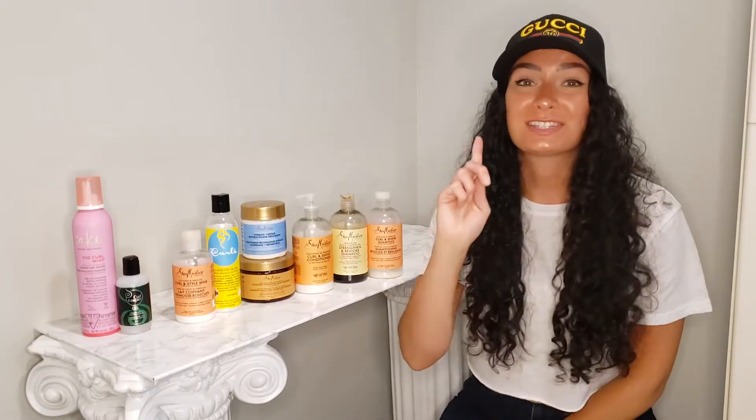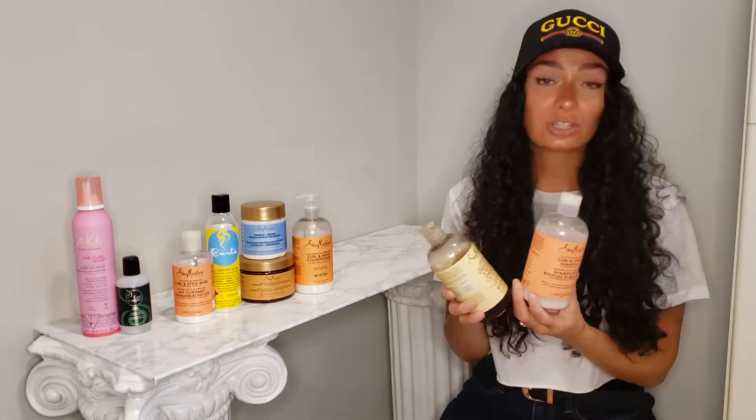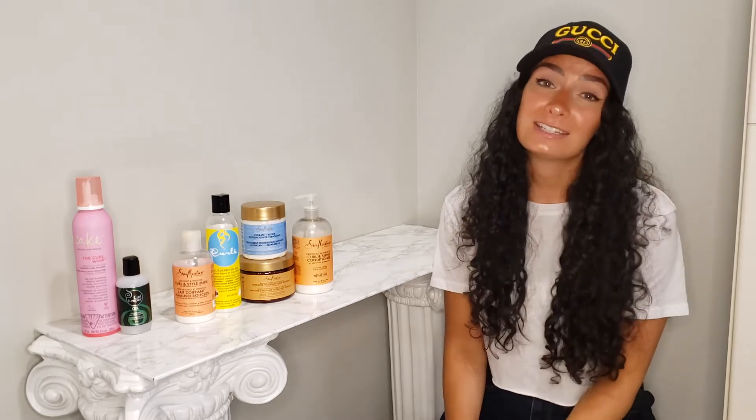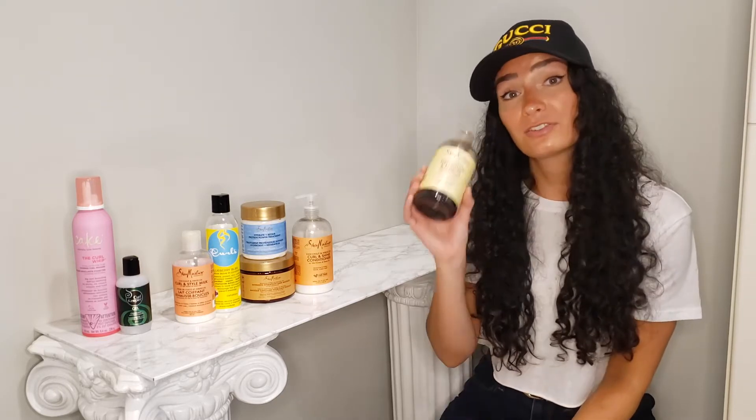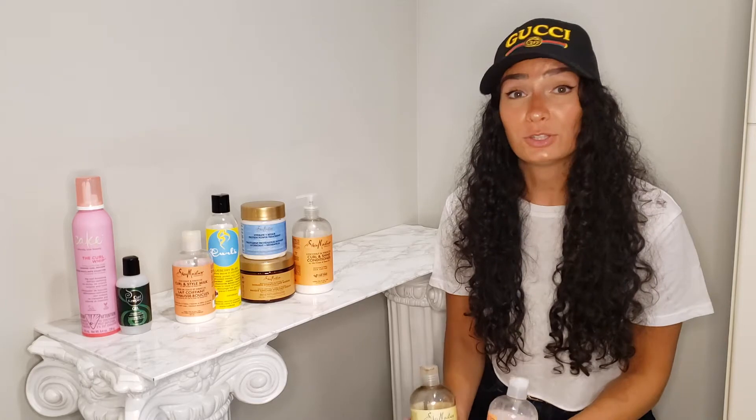Let's jump right into step number one in our basic curly hair routine. Step one is to cleanse our scalp. For this we are going to either use a sulfate-free shampoo or we also have the option of using a co-wash. A co-wash is essentially a conditioner that is being used in replacement of your shampoo to cleanse your scalp. As with this product and any other product in this basic routine, you really do need to choose what is going to be most appropriate for your curl pattern, your hair type, your hair texture. It really does take a little bit of experimenting to find what will give you your best hair.